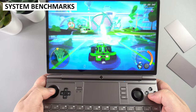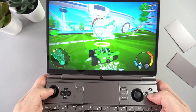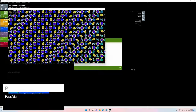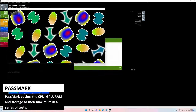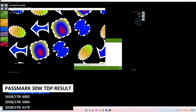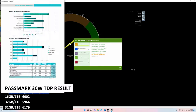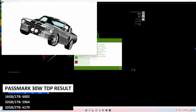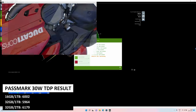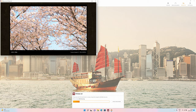We will now put the three GPD Win Max 2 models through system benchmarks, testing at 30-watt TDP — the maximum the included software allows. Passmark pushes the CPU, GPU, RAM, and storage to their maximum. At 30W TDP we got similar scores of 6002, 5964, and 6179. The two-terabyte model scores higher as it uses a different brand SSD, though this may change in retail models.